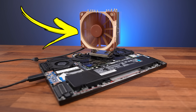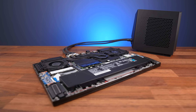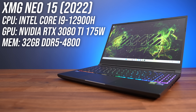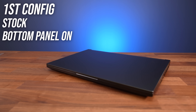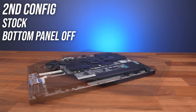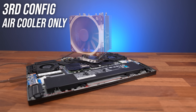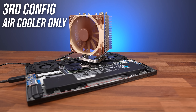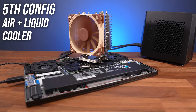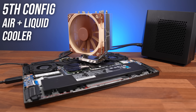What happens if we stick a CPU air cooler onto a gaming laptop, and how does it compare to using liquid cooling? To find out, I've tested XMG's Neo15 gaming laptop with 5 different cooling configurations: with the bottom panel on and lid closed (a normal docked scenario), with the laptop upside down and the bottom panel off as a baseline, and with XMG's Oasis liquid cooler attached, with and without the air cooler at the same time.